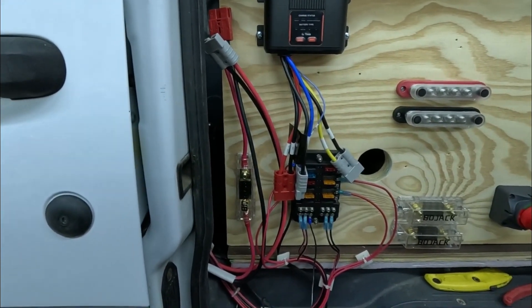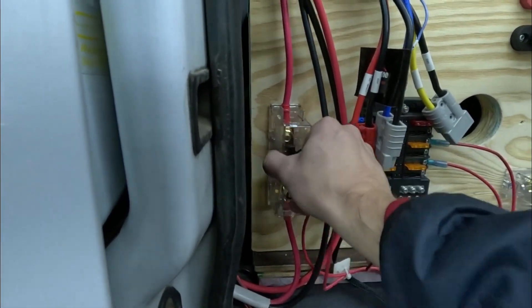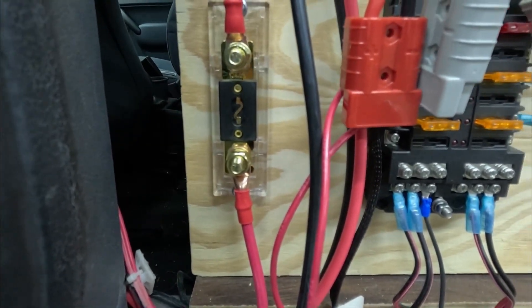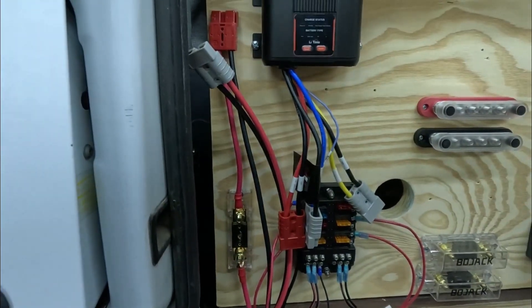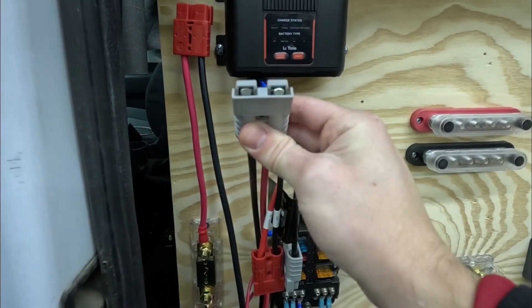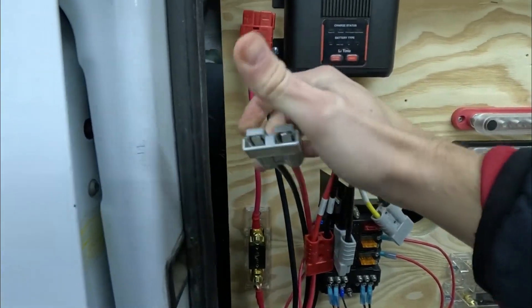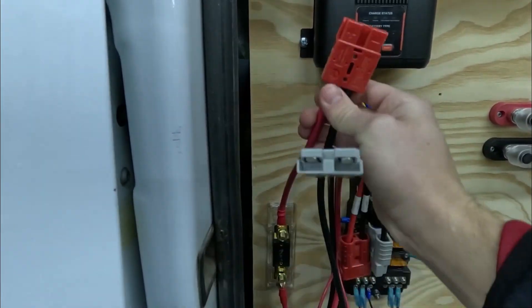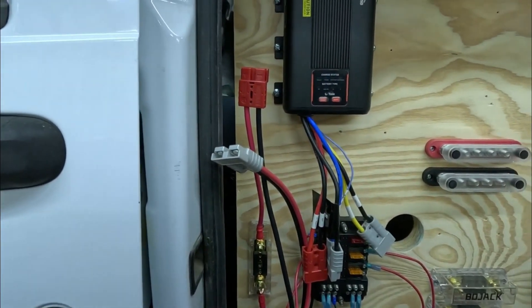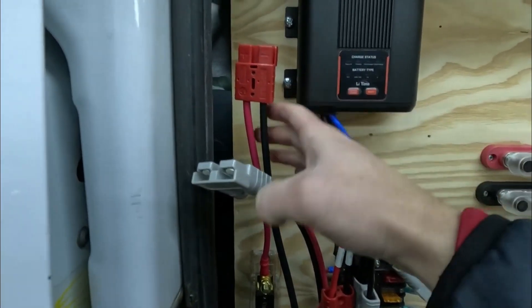Just a quick update on what I've done so far: I've gone through and done the heat shrink on both of these terminals here, and I've also terminated both jacks for the solar connectors — that's completely done. And as you guys saw, we terminated the input from the starter battery to the back.